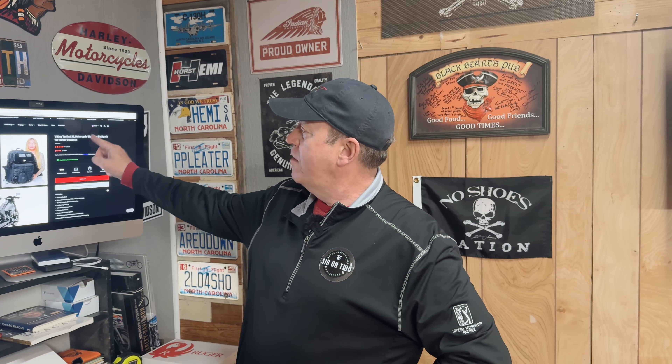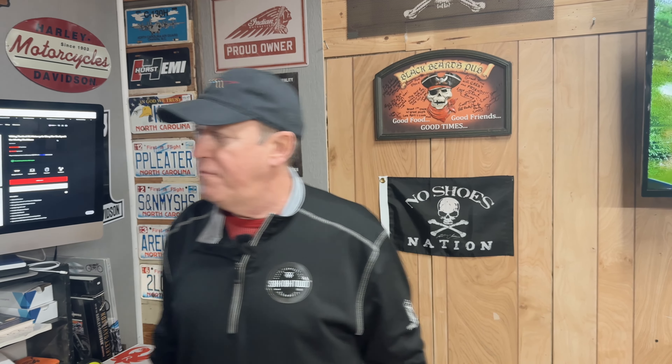It says it's for Harley-Davidson, but if you've got a motorcycle with a sissy bar, it's going to fit on it. I don't think it's ideal for my Corbin seat because this is just a backrest, not a sissy bar. But I've got a luggage rack ordered that would work perfectly, so I'm confident I could use this bag.